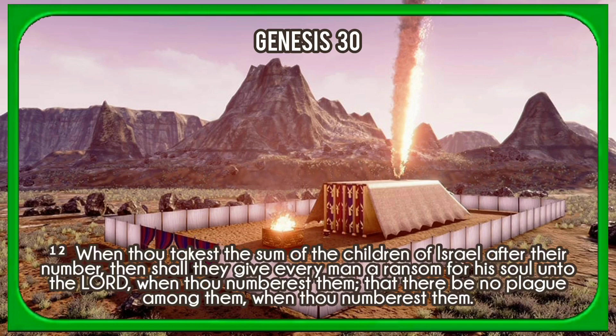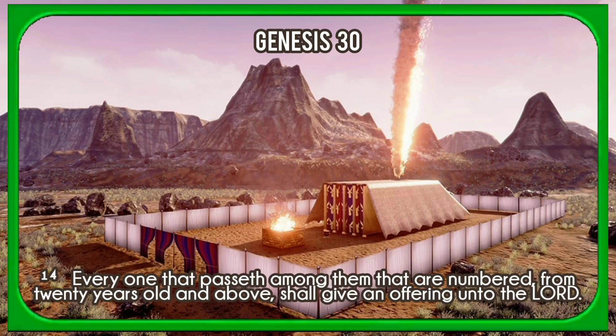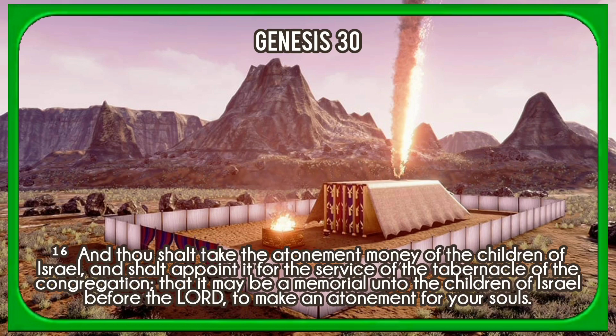And the Lord spake unto Moses, saying, When thou takest the sum of the children of Israel after their number, then shall they give every man a ransom for his soul unto the Lord when thou numberest them, that there be no plague among them when thou numberest them. This they shall give, every one that passeth among them that are numbered, half a shekel after the shekel of the sanctuary; a shekel is twenty gerahs, and half a shekel shall be the offering of the Lord. Every one that passeth among them that are numbered from twenty years old and above shall give an offering unto the Lord. The rich shall not give more, and the poor shall not give less than half a shekel when they give an offering unto the Lord to make an atonement for your souls. And thou shalt take the atonement money of the children of Israel, and shalt appoint it for the service of the tabernacle of the congregation, that it may be a memorial unto the children of Israel before the Lord to make an atonement for your souls.